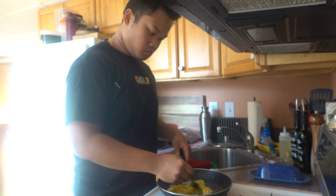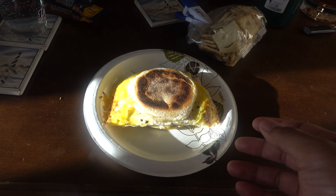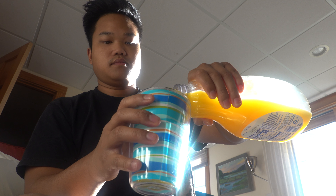Cheese on one side, some ham on the other side — let that go for a little bit. Let's flip this bad boy. I think she's ready. English muffin, eggs, American cheese, ham.